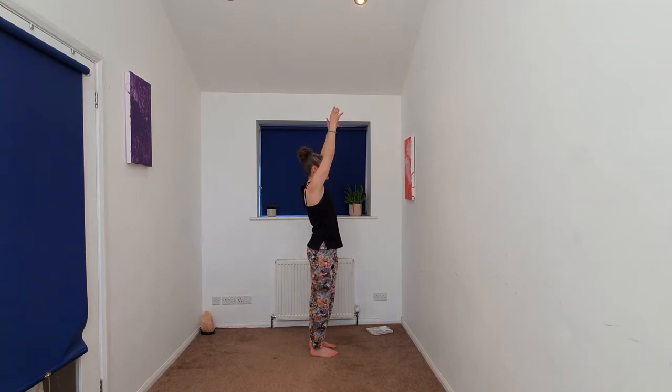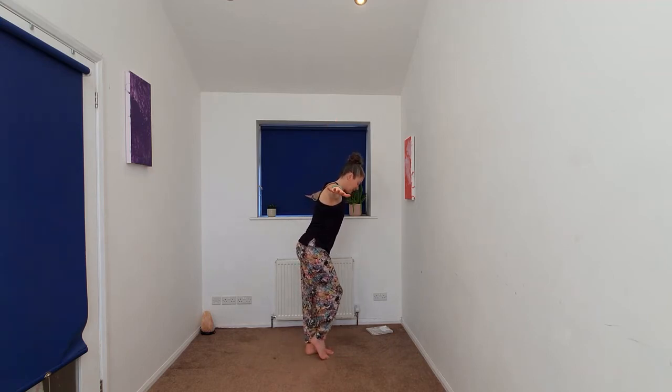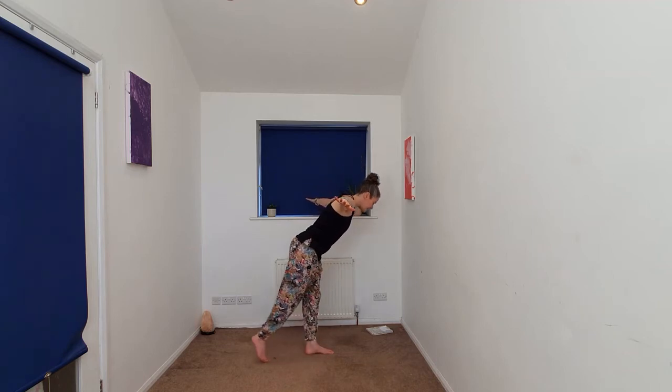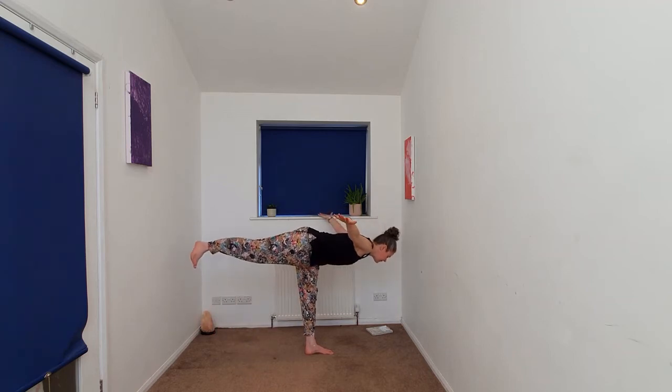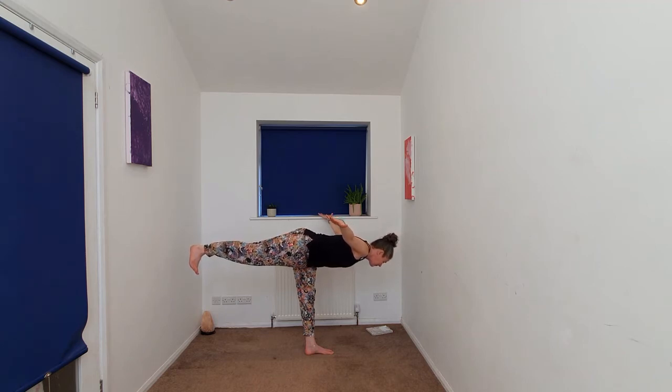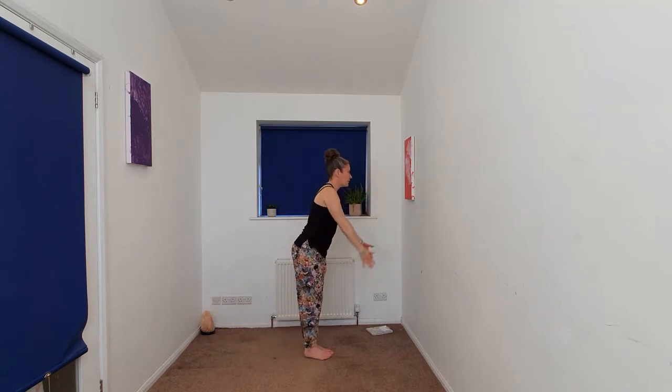We're going to begin to come into warrior three. Arms can stay in front, you might go out towards the side — into airplane. We're going to begin to bring the weight to that left foot, lifting the right heel, sliding back. You can stay here, or beginning to lift. Toes are pointing down. Wherever we are, bringing that right foot to meet the left, arms going up overhead.